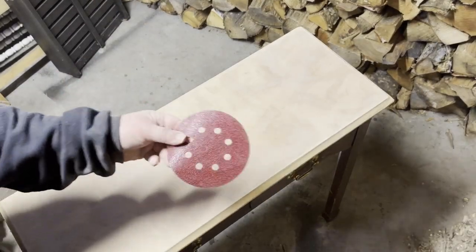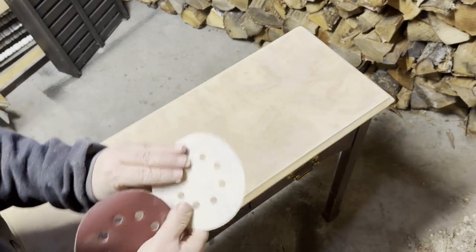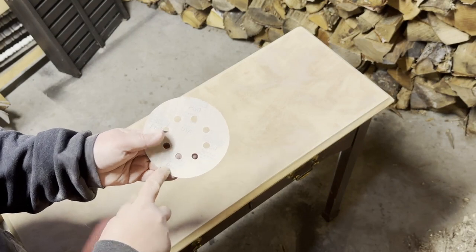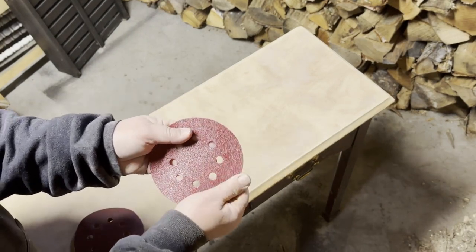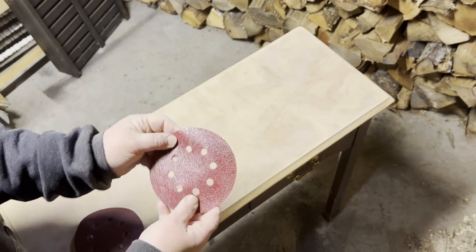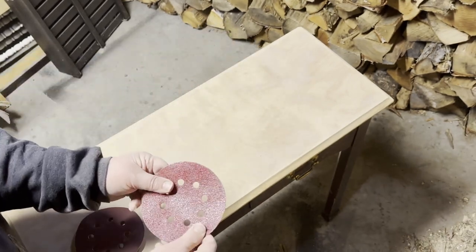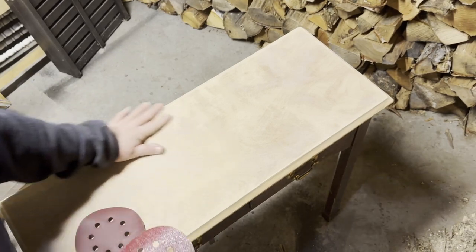So I wanted to show you — I went over it. This is 60-grit paper, and when you're sanding stuff, the lower the number, the heavier the grit. So this is very gritty paper. This is going to get off all that you need to get off and make it clean.